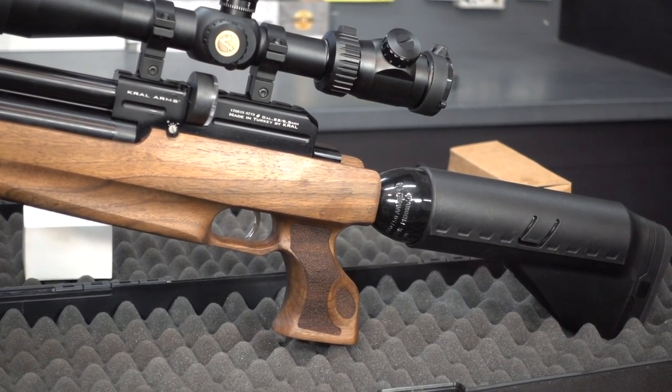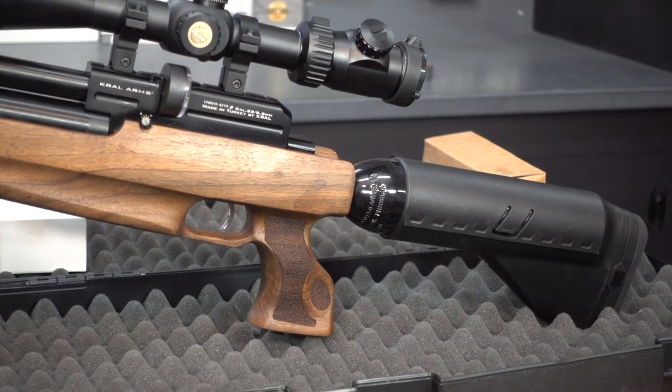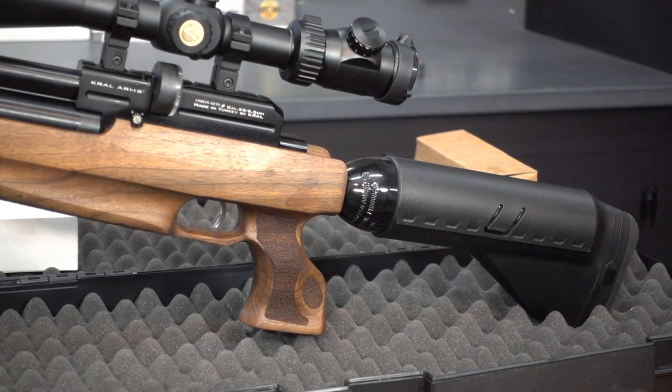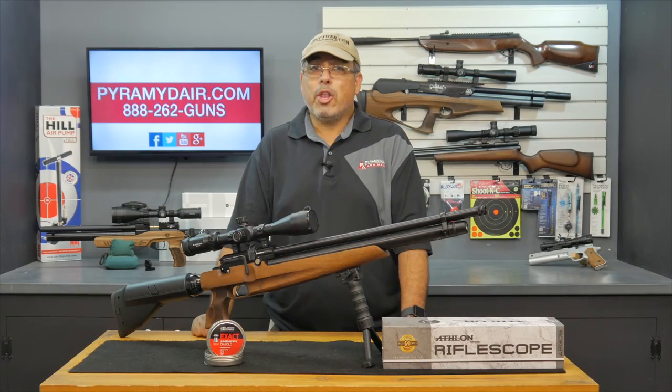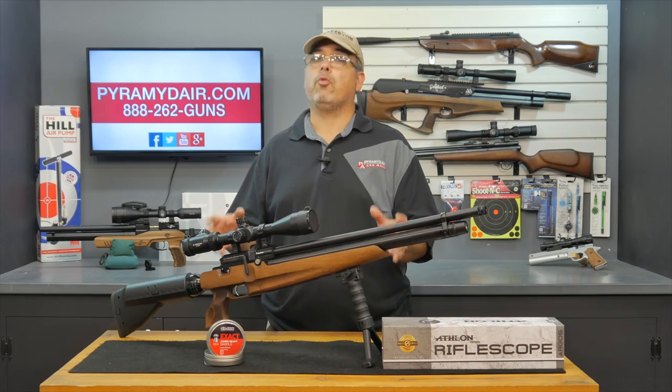It has all that going on. For me, no big deal about it being loud, but if you're looking for something super quiet, this is probably not going to be your gun. But all in all, everything this brings to the table — just a really, really great value.